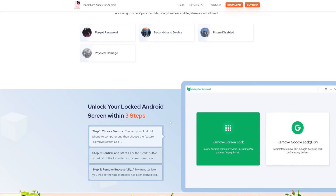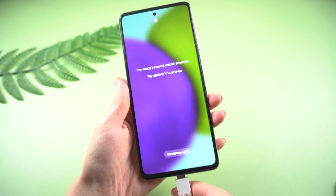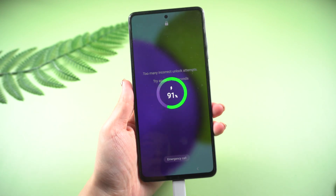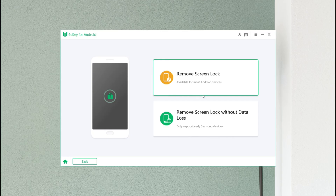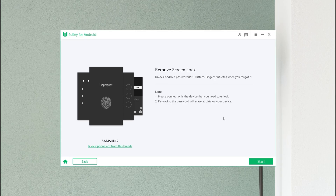Simply download and install the software on your computer, connect your phone to it, and follow the on-screen instructions. Select 'Remove Screen Lock' from the interface and press the Start button.